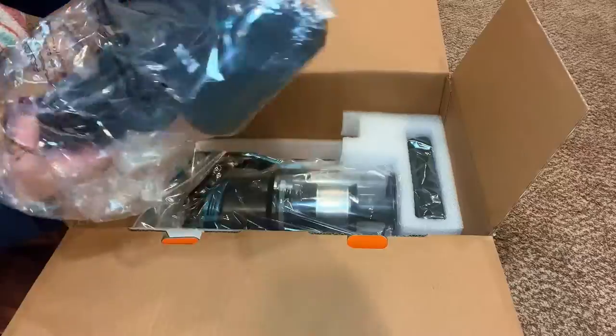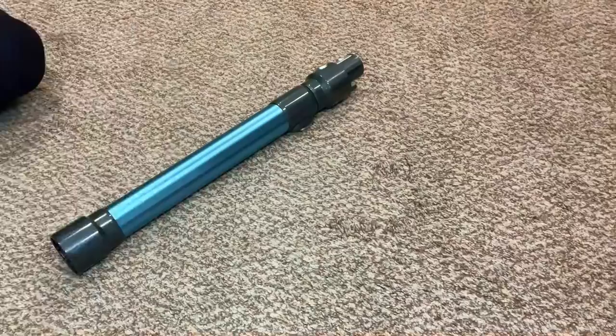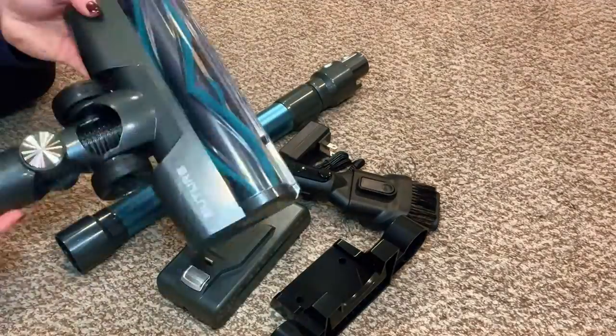Let's unbox this cordless vacuum. This was sent to me by the seller to give my honest review and feedback. Here's what's in the box.